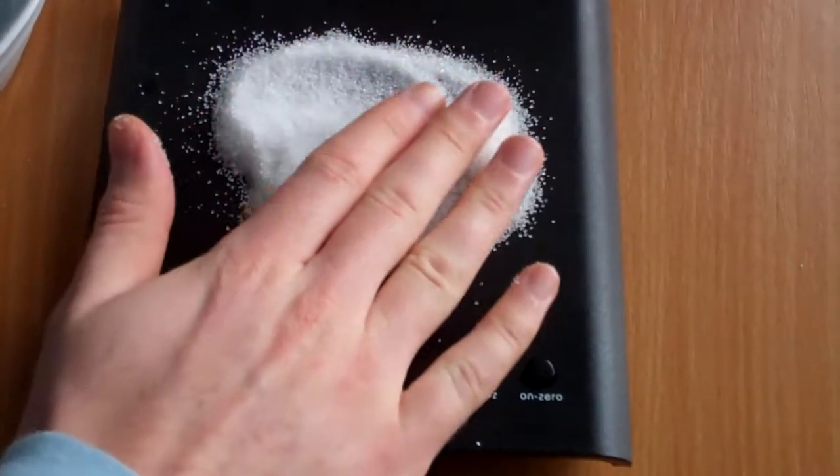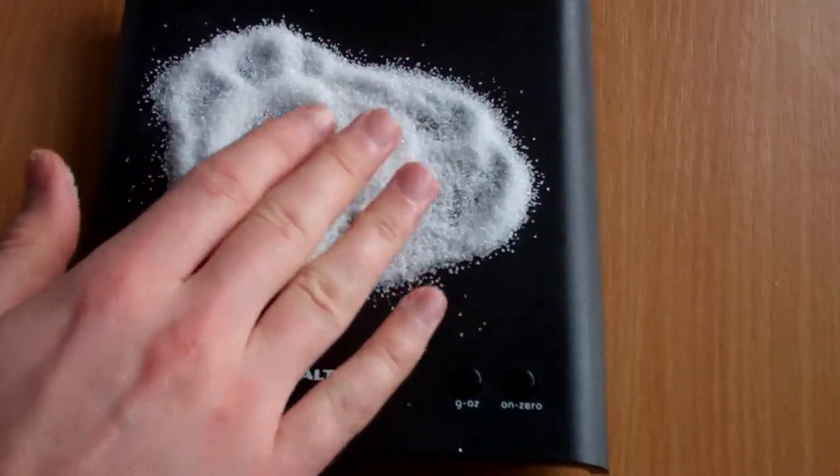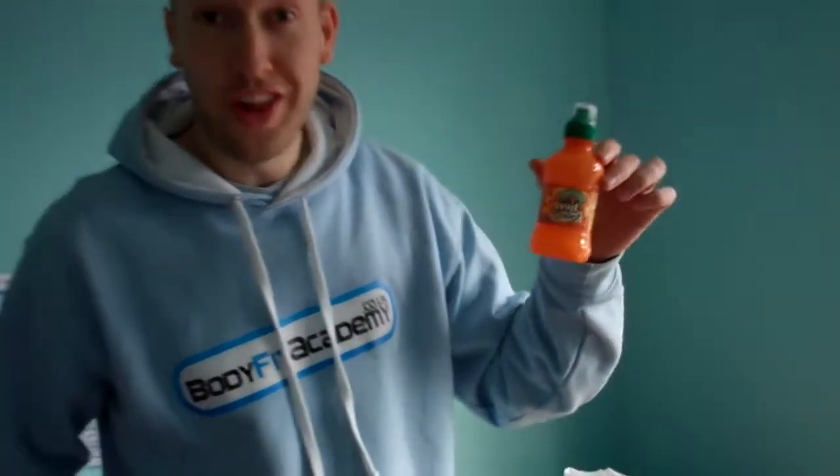You can see that is a hell of a lot of sugar — and that is in just one of them. Now, not being funny, but as a kid I could demolish like two or three of these easily within an hour, never mind a day or a week. Now imagine how much sugar is going into kids' bodies from drinking these. It's not good.